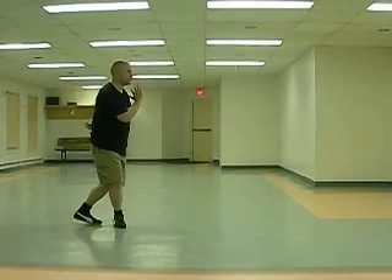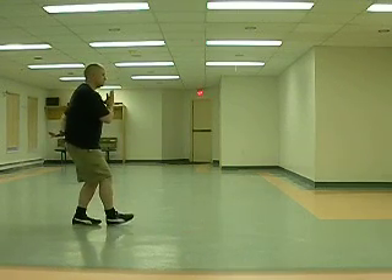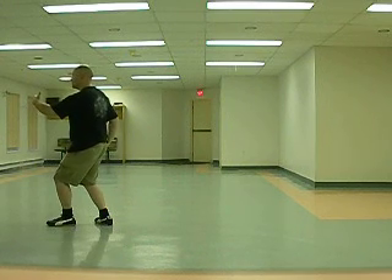Embrace moon at the chest is a great movement to play with because it teaches reaching, sinking, and pivoting on the heels — up on those heels.